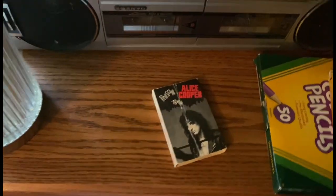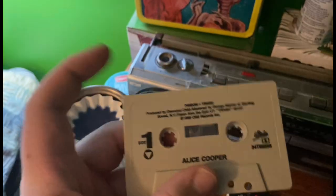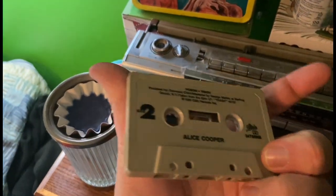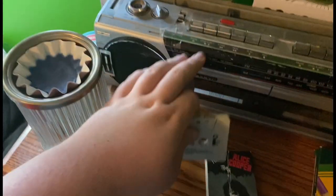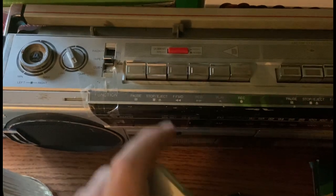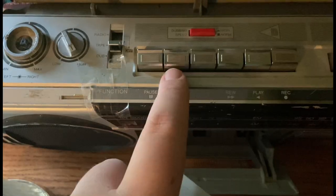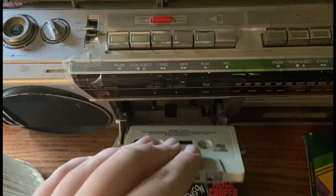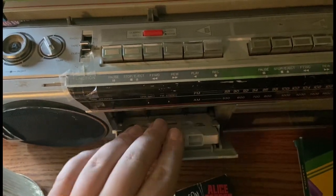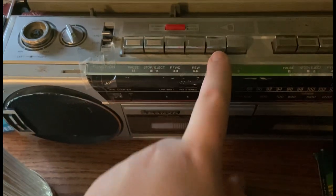Let's go ahead and use Alice Cooper's Poison and Trash. When using your tapes you've got to think which side you want to listen to — Poison is on side one and Trash is on side two. You put it in accordingly, as most players have a specific button telling you what to do. You hit stop and eject, which allows you to put the tape in, and then hit play.